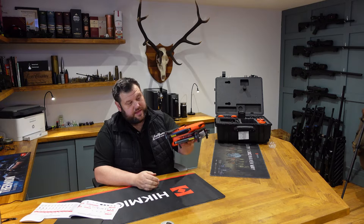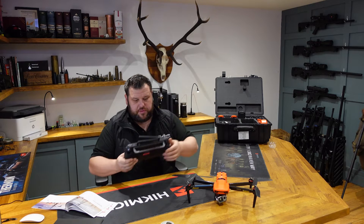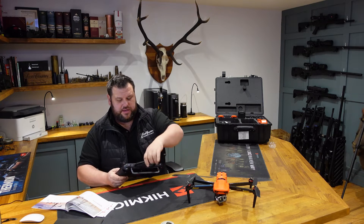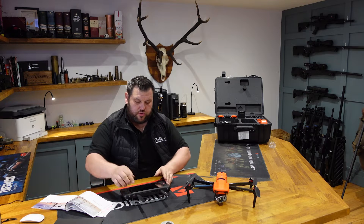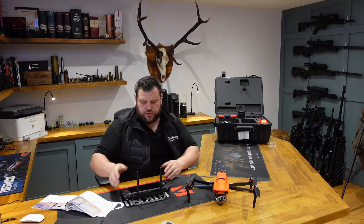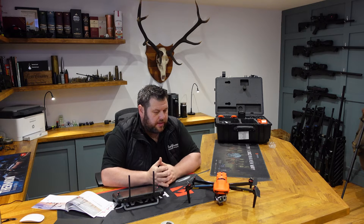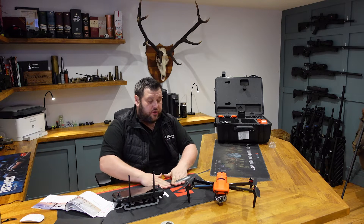The controller comes with its own built-in screen, so you don't actually have to use an iPhone or anything like that. There are other applications this is very good for — security, for example.